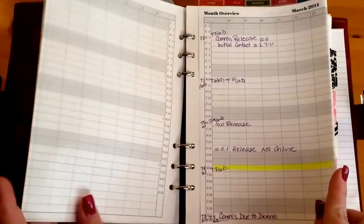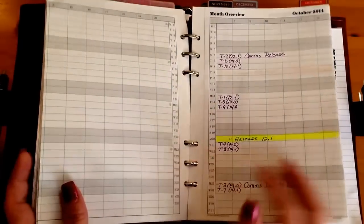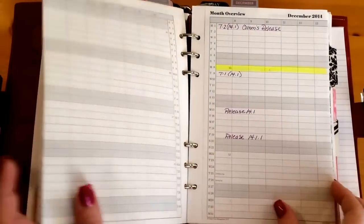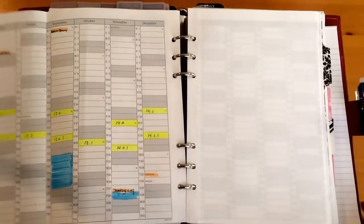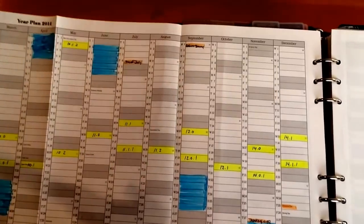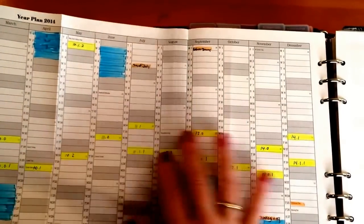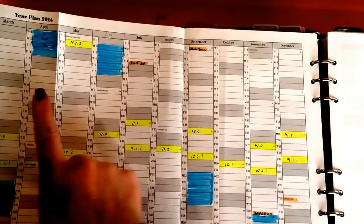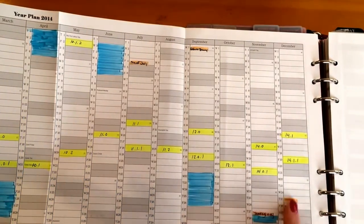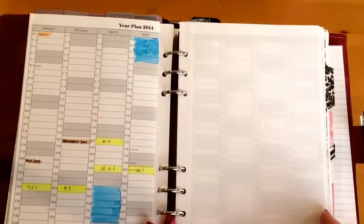I was able to do this for every month for the entire year of 2014, so all of these are filled out. The last page is a whole-year spread, and I have all the different release dates I needed for my projects. Vacations are in blue and holidays are indicated in orange.